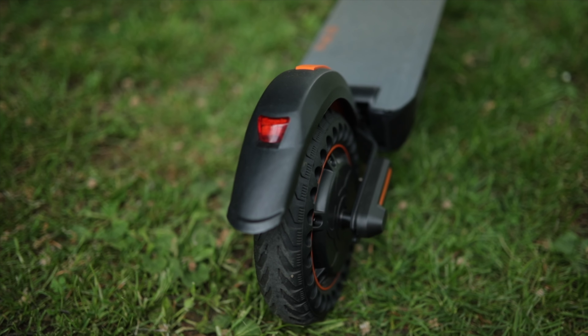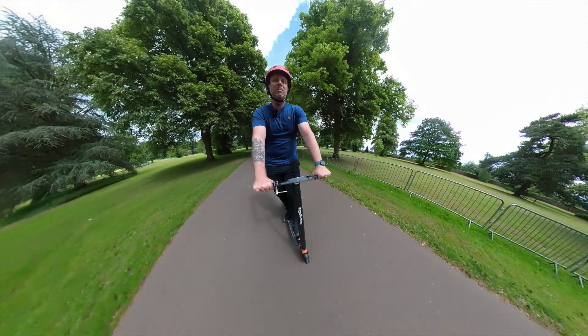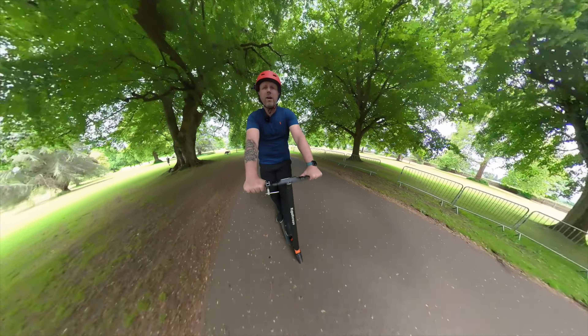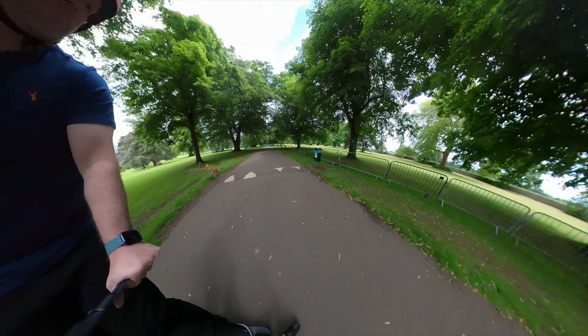19 miles an hour on this scooter is pretty quick. I'm really impressed with the speed of it, and it handles really well. The ride is good — it's only got single suspension on the back to soak up some of the bumps.